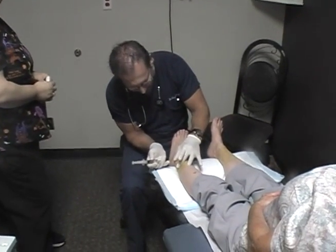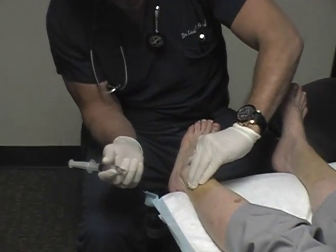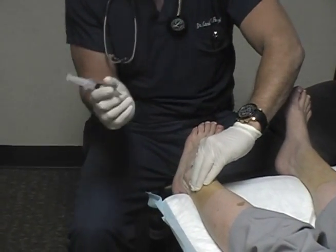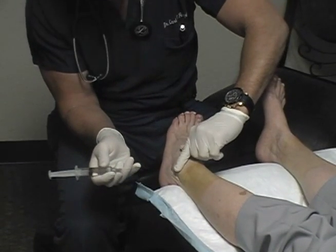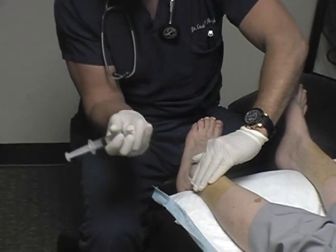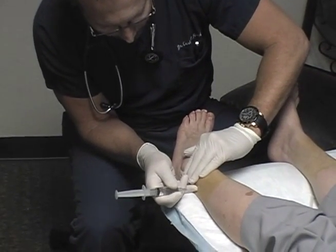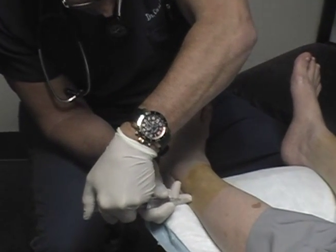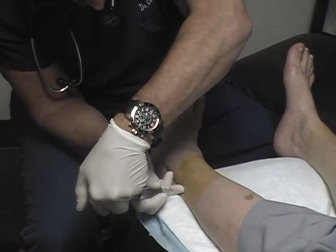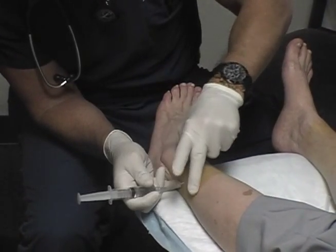Are you ready? First thing I'm going to do is make an entry just posterior to the fib about one hand's breadth above the lateral malleolus. I'm using a 29 gauge needle. Quick entry. I'm going to infiltrate approximately one cc right where I know that sural nerve runs.